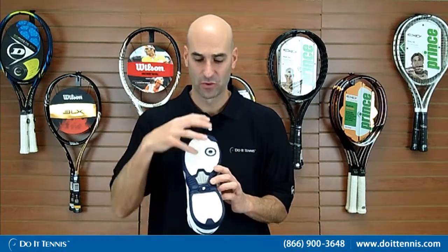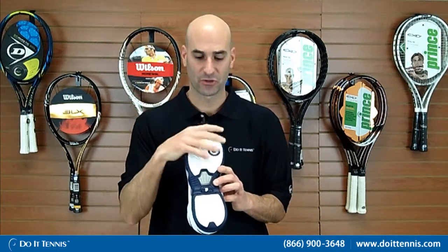If you look at the sole of it, it does have Prince's patented PRC 1000 outsole, so plenty of stability when it grabs the court, but also plenty of durability. You can see in the toe box area there's plenty of additional durability there for you.